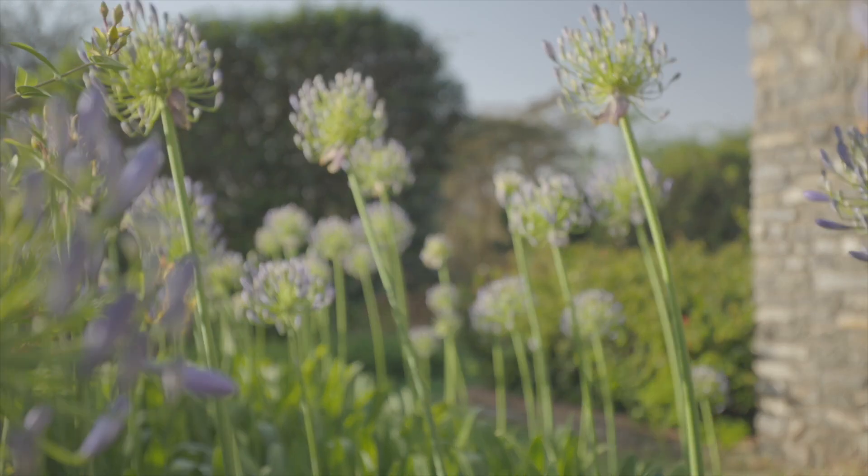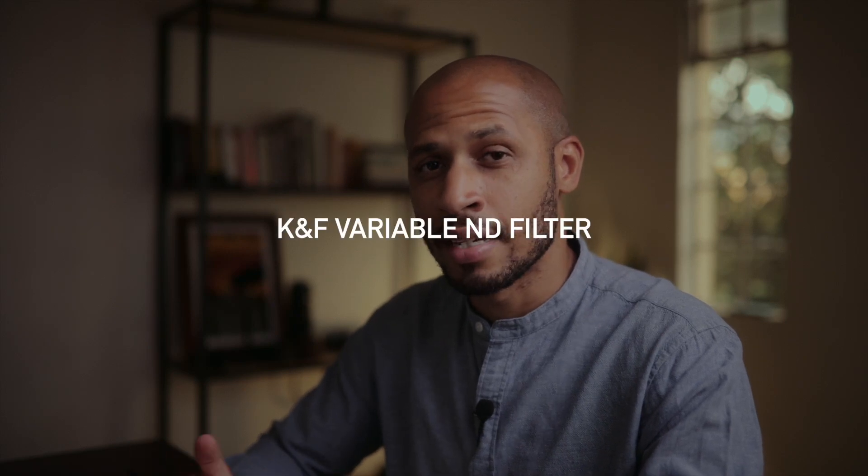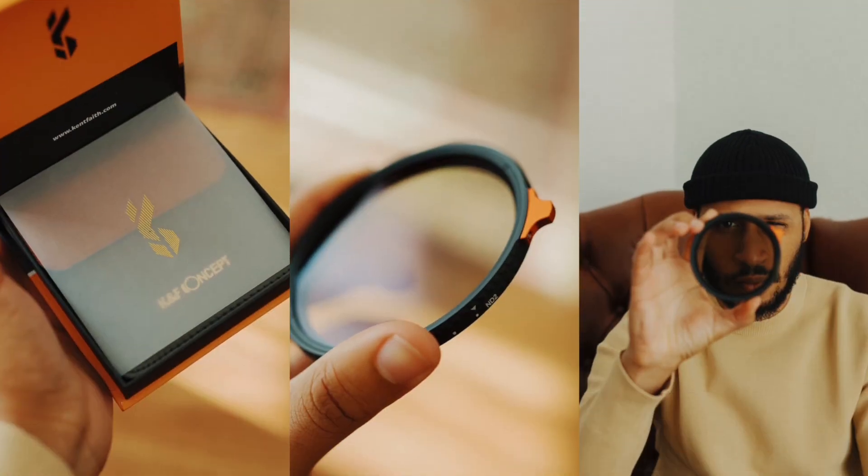The Sigma 35mm f1.4 Art series. This lens gives you that blurry background look. When shooting film, you shoot at a specific shutter speed, so to get that blurry background without letting too much light into the sensor, I used a variable ND filter. That allowed me to shoot at f1.4 without overexposing. If you want a tutorial on the variable ND, comment below and I'll cover it.